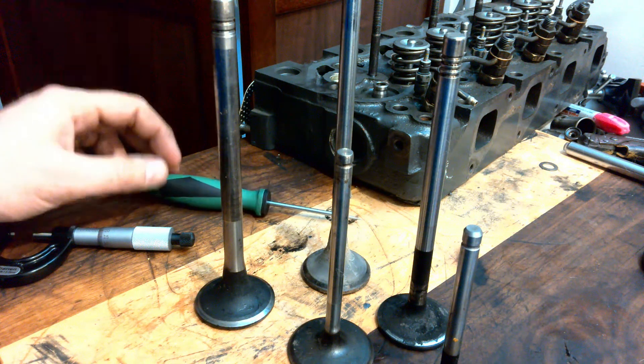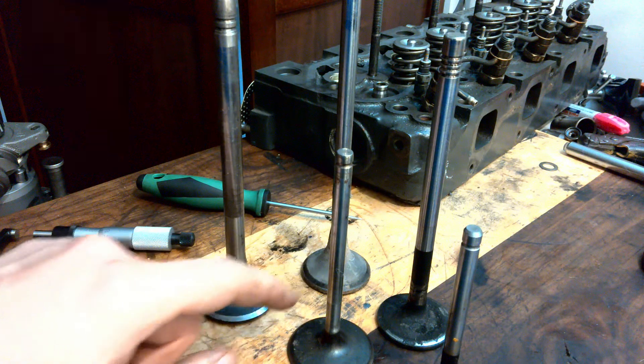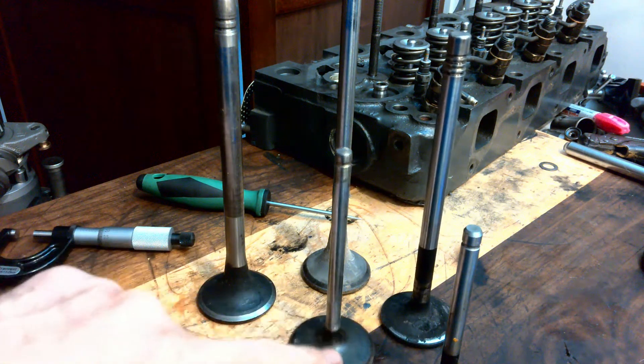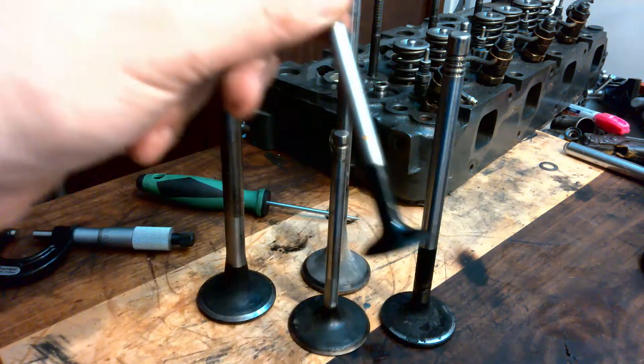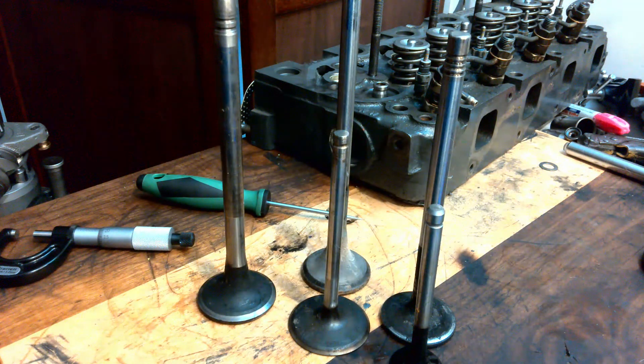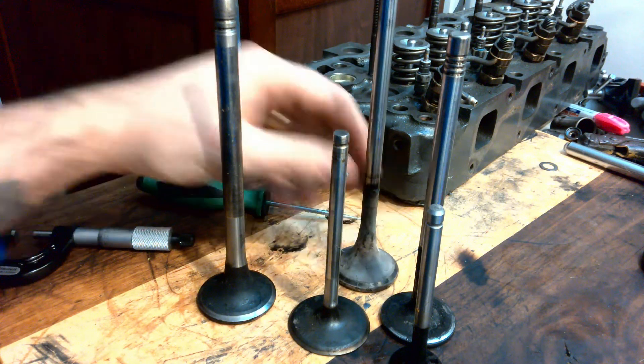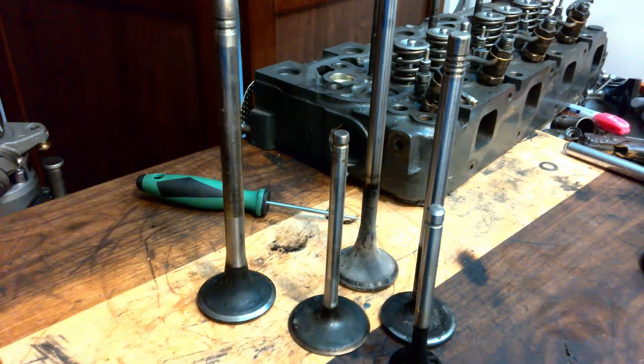Lots of different sizes. I can tell you for sure: Caterpillar, Cummins, Paccar, Chevy of all things. This one here is off a Kubota — little tiny dirty guy. You clean up on the wire wheel. Why do you have to do that? You can see some gunk built up on here. We need to measure these.